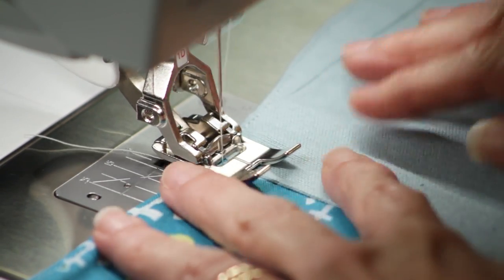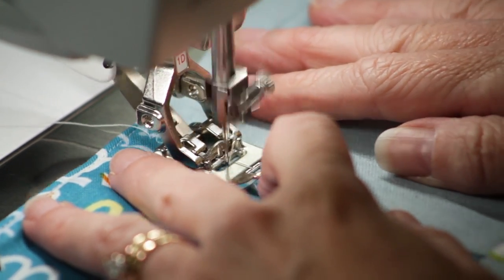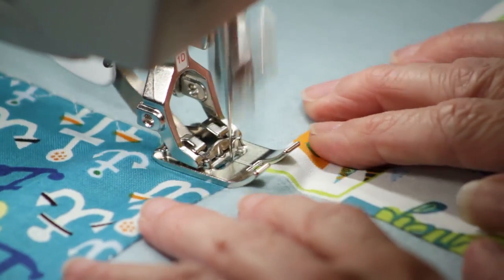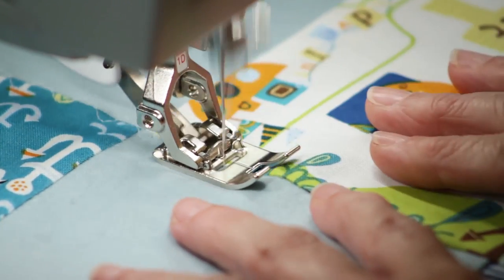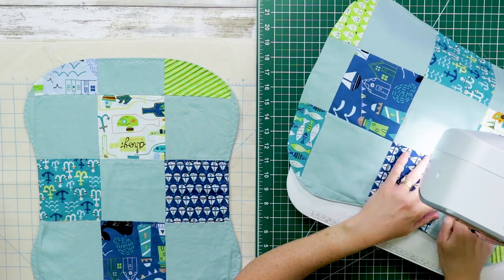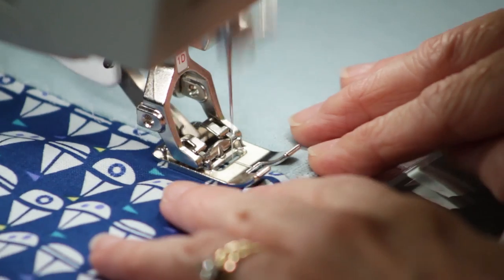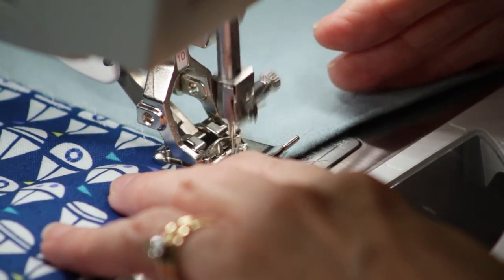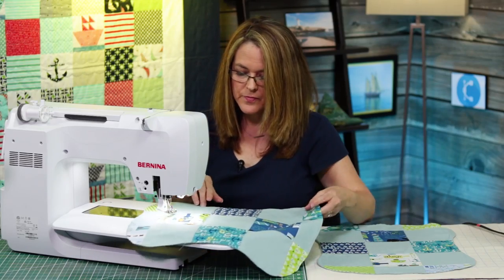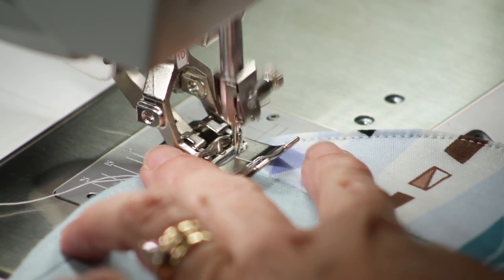So we just go straight across. Remember to do a little backstitch just to tack it. And if your machine has a fixed stitch, that's a perfect time to use it. You can also do as much as you would like — I simply did across the rows, but you can go down the columns as well. Get to the end, just do a little backstitch to make sure.